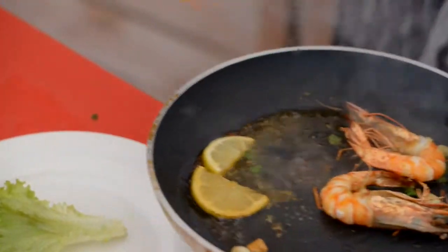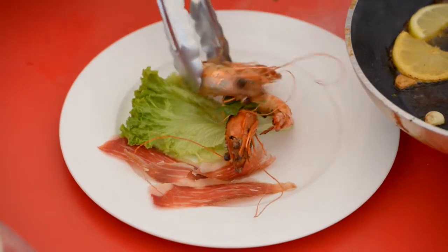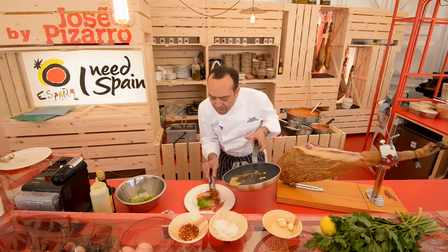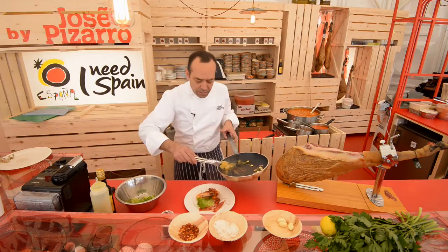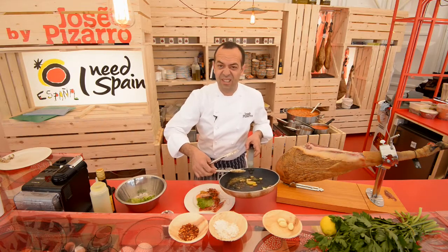And your dish is ready, almost. The last prawn goes on like that, some lemon. And this oil — don't throw it away, because it's just stunning. So beautiful.